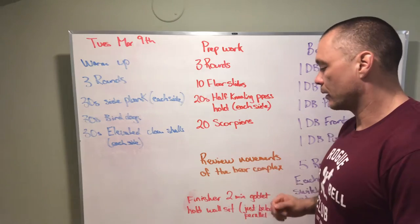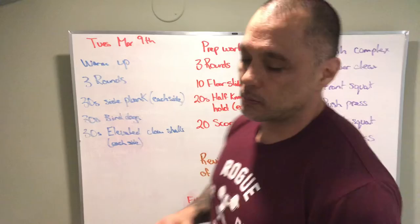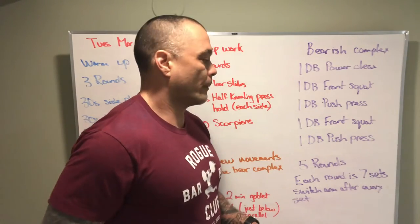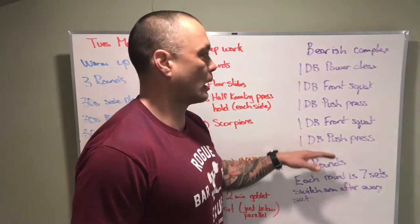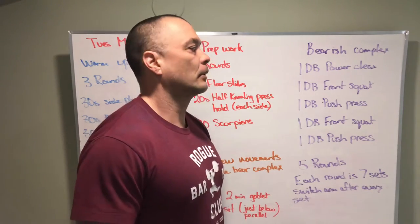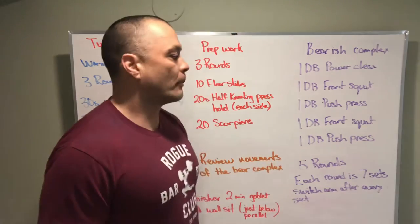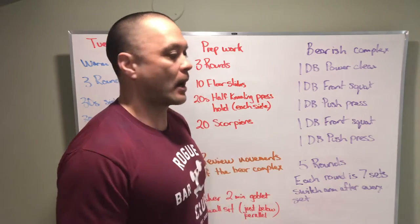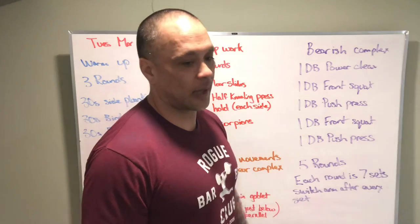We review the movements for the workout, go over and make sure everyone knows what's going on, and then perform five rounds of the bear complex. Every round consists of doing this seven times. The first movement is a dumbbell power clean, followed by a dumbbell front squat, followed by a dumbbell push press, then another dumbbell front squat, and then another dumbbell push press. That's one set — switch arms, and then continue on until we've finished seven sets.